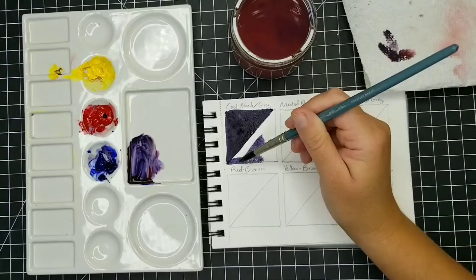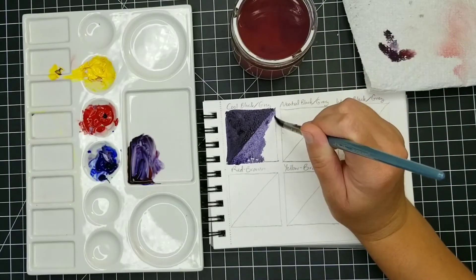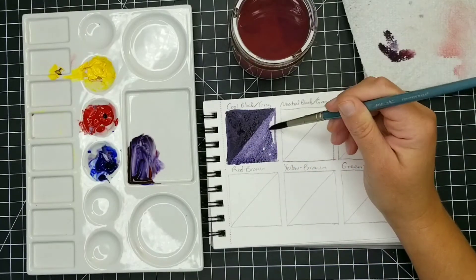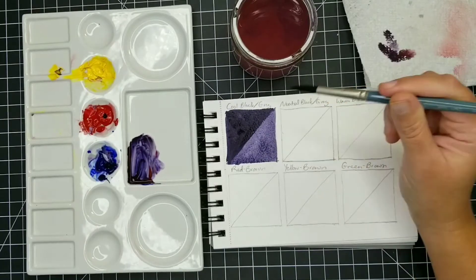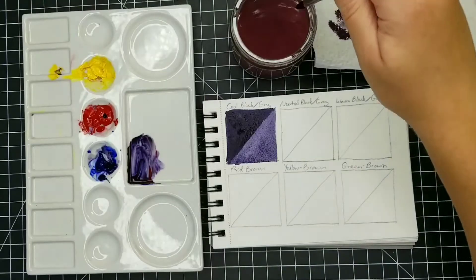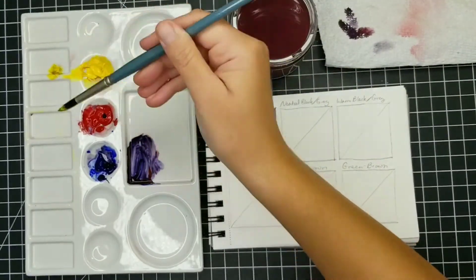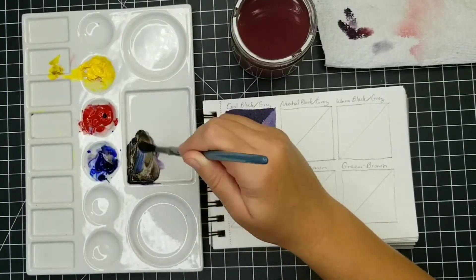So here in this first square, I'm going to mix a black that leans a little bit more blue. The ratio of blue in this mixture is pretty strong in comparison with the other two primary colors, yellow being the least. So here we have a nice cool black and a cool gray that I created by just adding a little bit more water into the pigment.